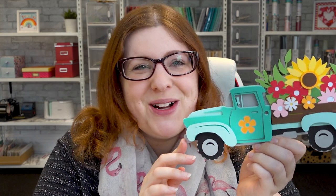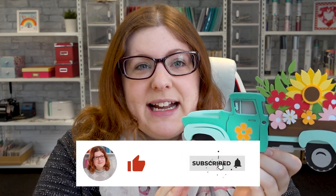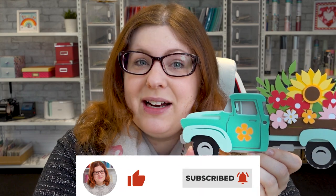I hope you enjoyed this video on how to make a layered summer truck with your Cricut machine. If you did, please give it a thumbs up and subscribe to my YouTube channel for loads more free SVGs and Cricut craft tutorials. Thank you for watching, bye!